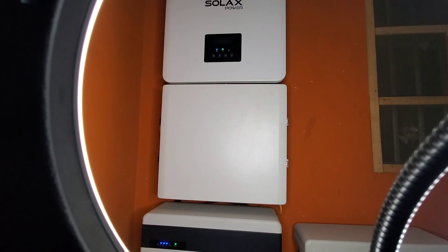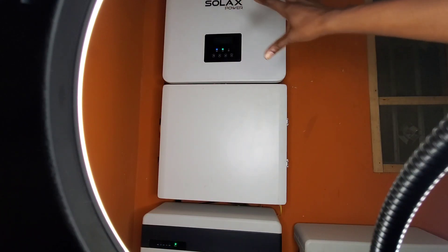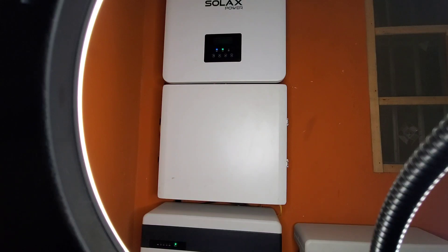I have two built-in charge controllers. I have my monitoring all in one package — everything is right there in one unit. Now if I had to do a Victron, say a 5 kVA Multi or a 5 kVA Quattro...